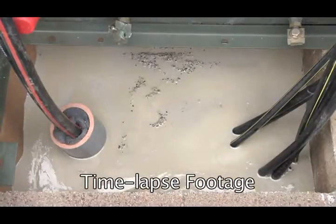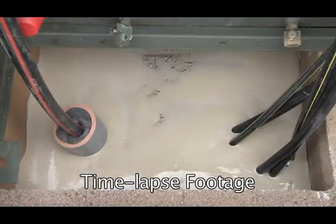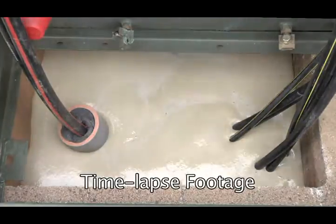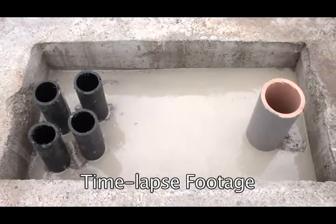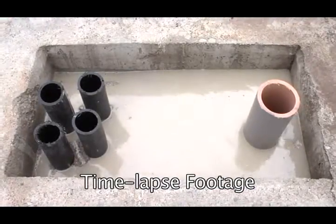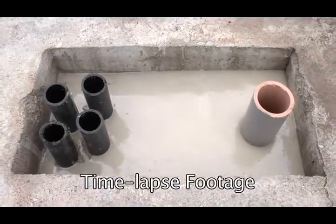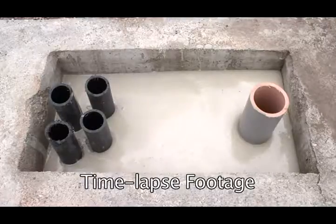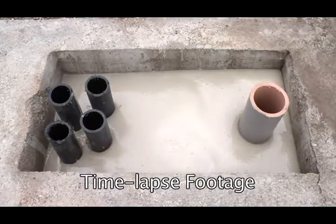Instagrout sealant is designed to flow as a liquid, cure into a strong polymer matrix, and seal around complex stub-ups. It naturally expands to a thickness of 3 to 4 inches. Kit coverage is calculated using a 3-inch fill depth. Its working temperature range is from 40 degrees Fahrenheit to 110 degrees Fahrenheit.